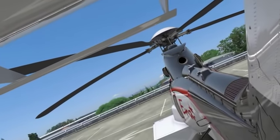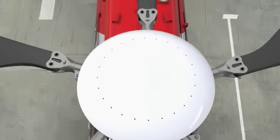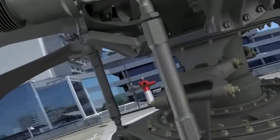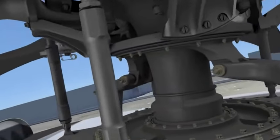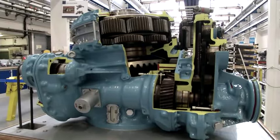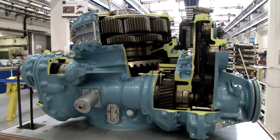Transmission of power from the turbine engines to the rotor takes place via the main rotor gearbox. Within the main rotor gearbox, the bevel gear shaft contributes to the reduction of speed and ensures drive of lubrication pumps.